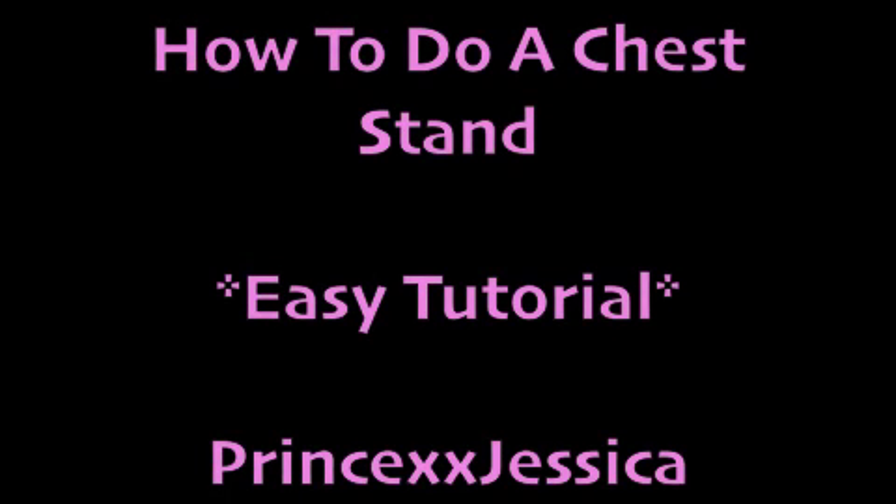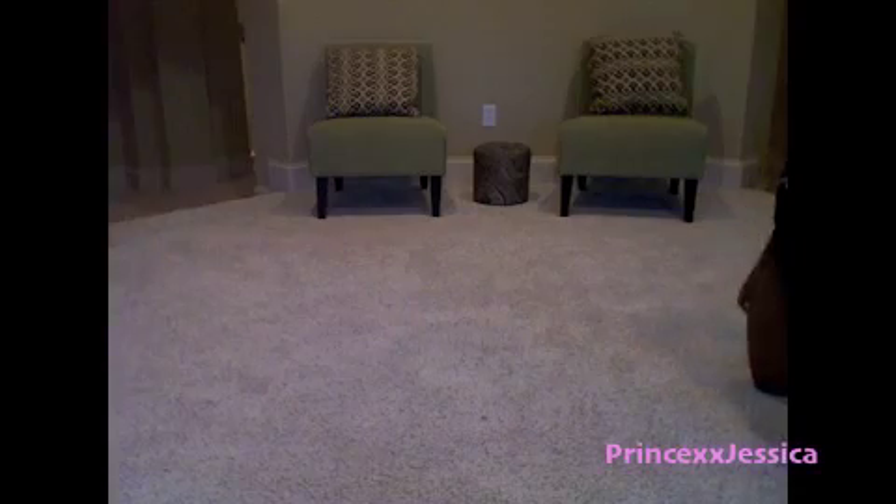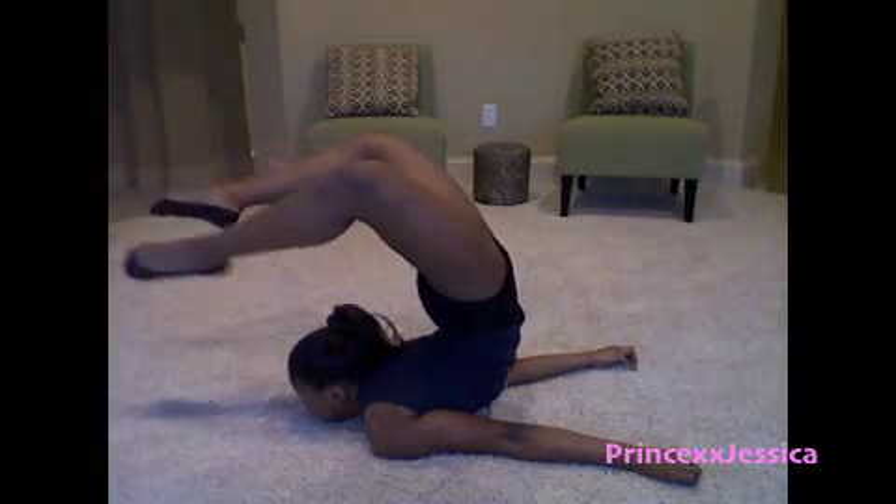Hello, my name is Jessica and I will be teaching you how to do a chest stand like the one I did in my flexibility video. Check out the video, like it, and don't forget to subscribe to my channel.